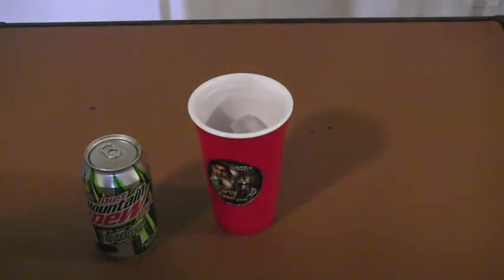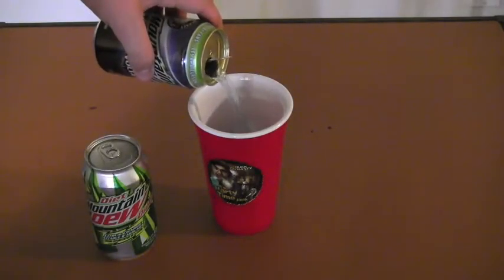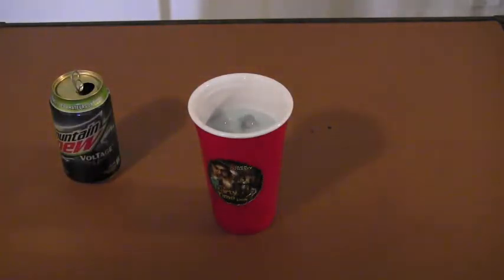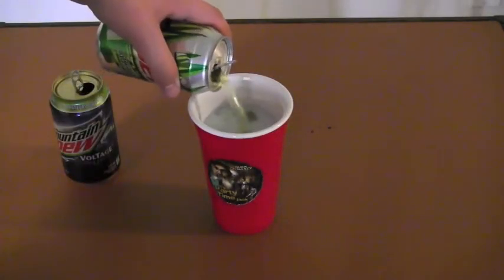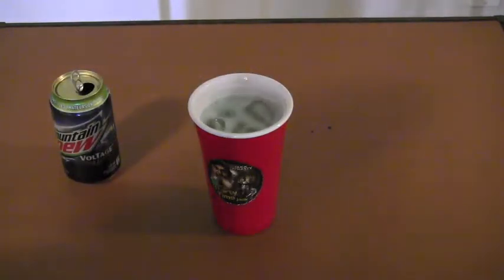Here's the recipe for it. I have no idea if this is going to work or not. So I got my glass filled up with ice. I want about half a can of Voltage, and then some citrus charge. Now give it a second because the bubbles will have to die down to make more room.